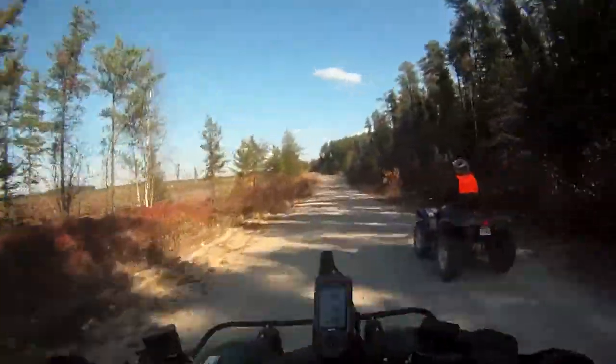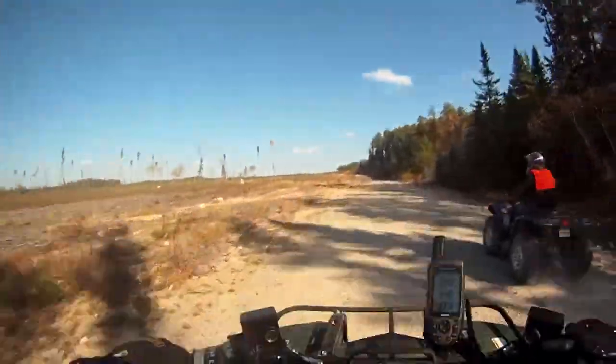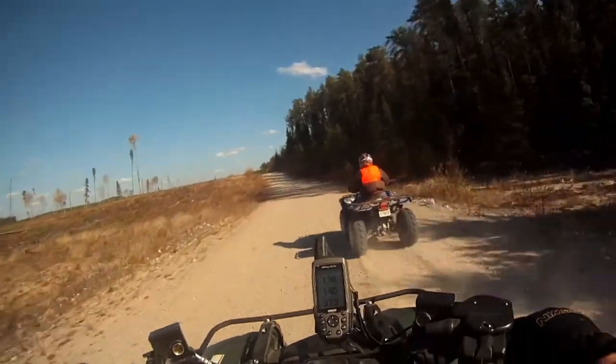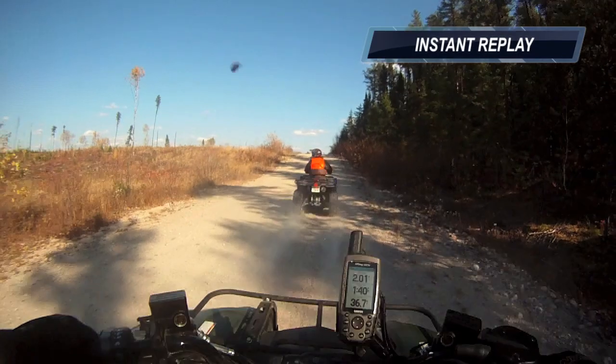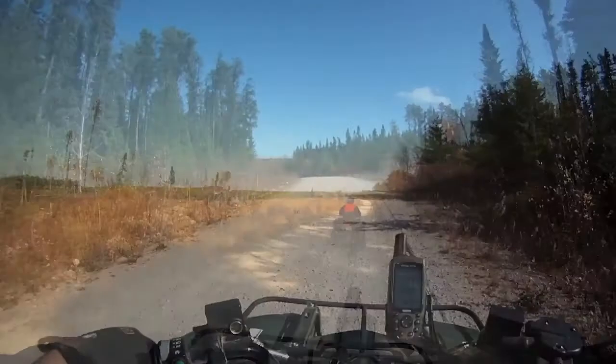Cool season is upon us, I think. It's pretty warm. Ow — flying rock. Very windy out.